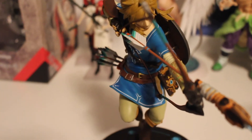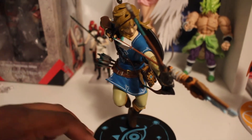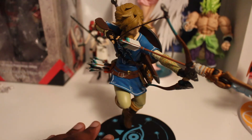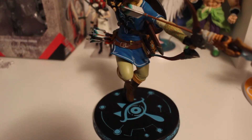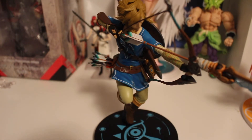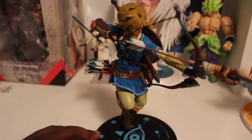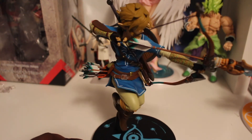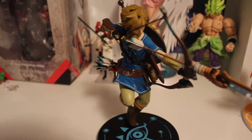I told myself I wanted to get more Zelda merchandise and I'm glad I included this one. From what I hear, they're supposed to re-release this version with a platform that lights up, which is really great — but for now I'm actually satisfied with what I have. This is a really cool statue, really worth getting, and like I said, this is one of the least expensive First Four Figures statues you'll come across.